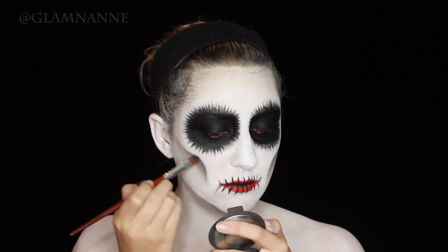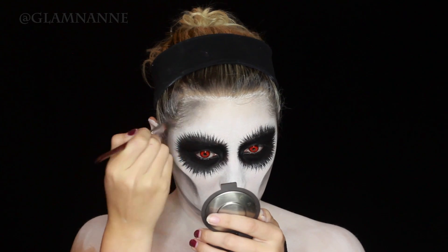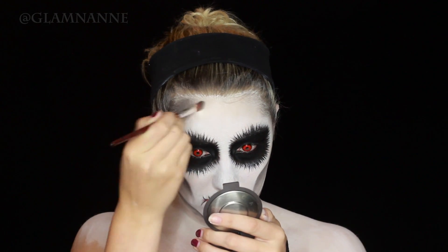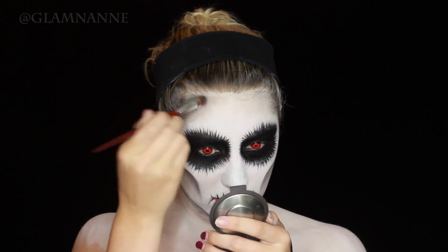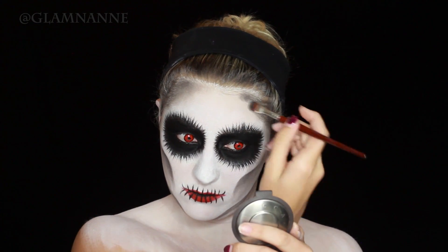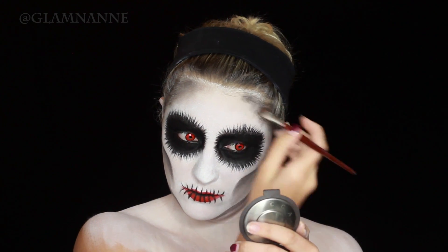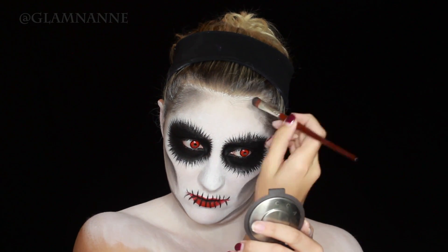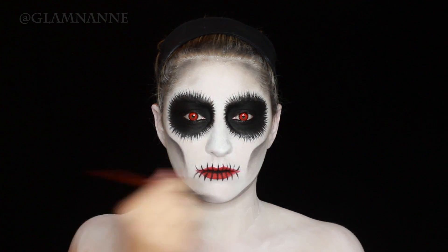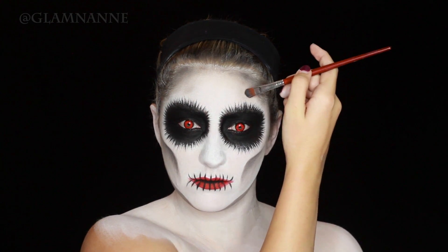Now I'm taking that black eyeshadow and going on top of my forehead to really darken things up and shape out that skull. I also decided to add these little dimples in the skull — it was actually a happy accident that I just went with.